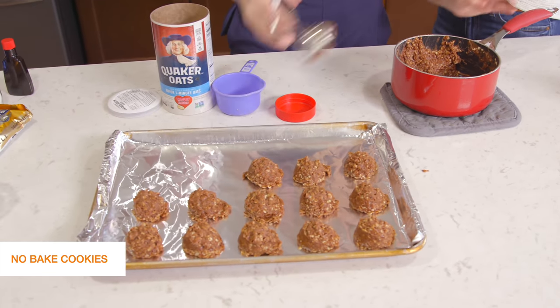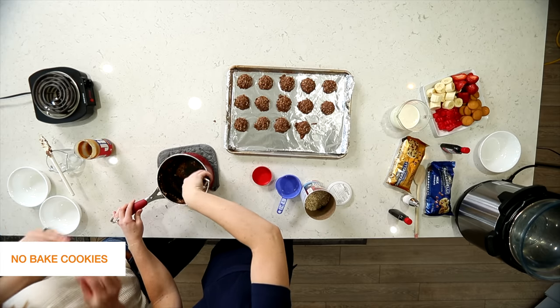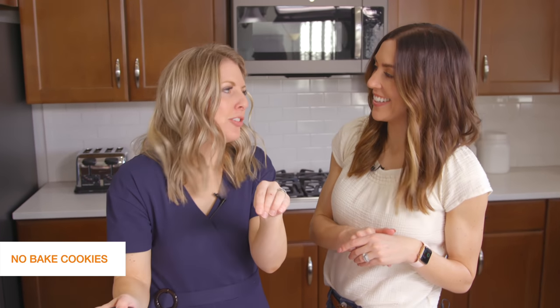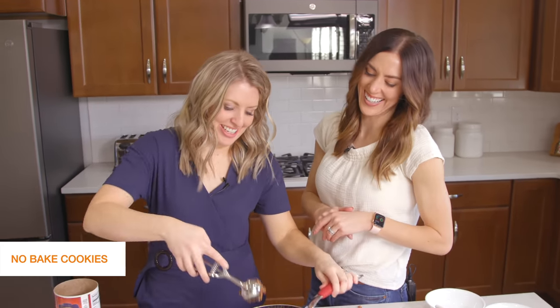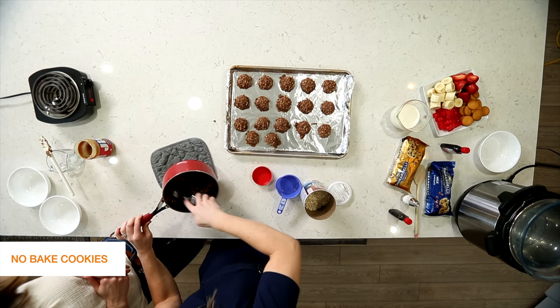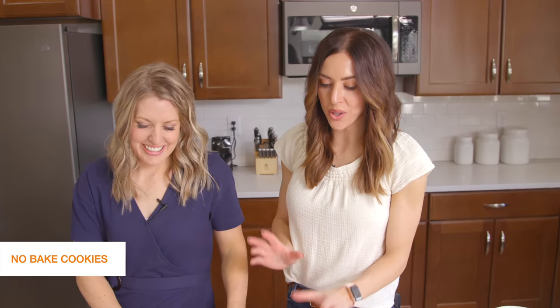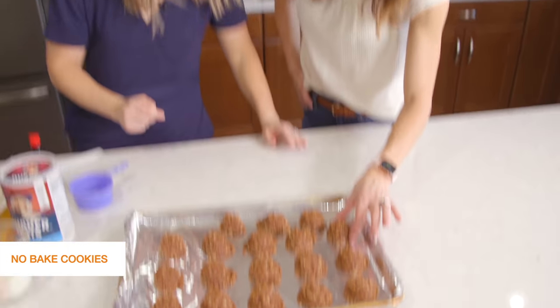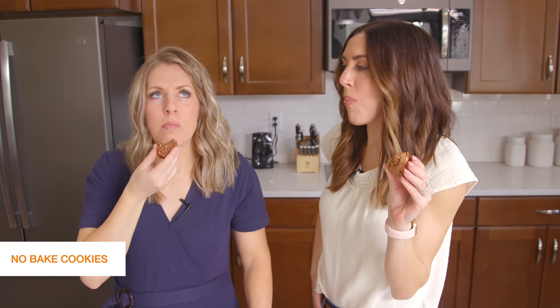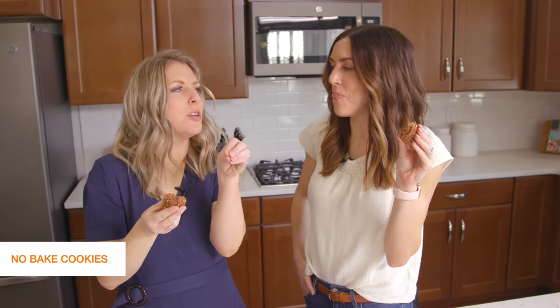I always loved rainy days because we'd come home and there'd be foil on the counter and our mom had no-bake cookies out. We wouldn't even wait for them to set up — you could see the mark left on the foil when you snuck one. You could even smell them from the garage. We tried to wait for them to cool down but we're just going for it — this is actually the temperature I like them. So good, and even better with a little vanilla ice cream!